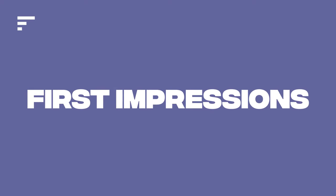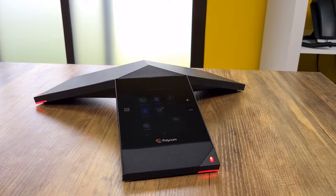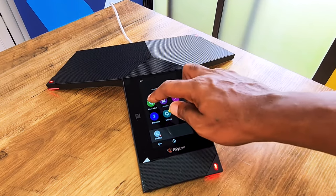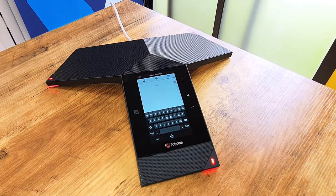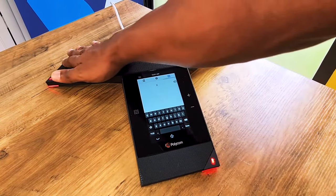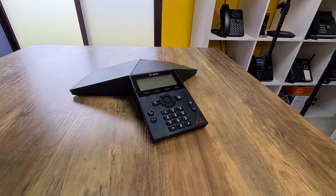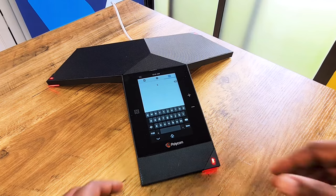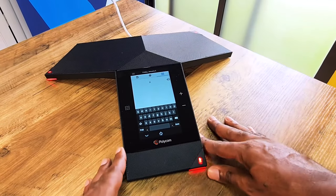Now let's power this thing on and jump into first impressions. Wow — just wow. This is a beautiful phone. The touchscreen on this thing is just absolutely beautiful. The other striking thing — the minute I pulled it out of the box — is that this entire thing is a speakerphone. The Trio 8300 had the speaker kind of in the middle of the chassis, whereas this thing has it in the top and all of it is just one big speaker, so the sound quality is probably absolutely amazing.